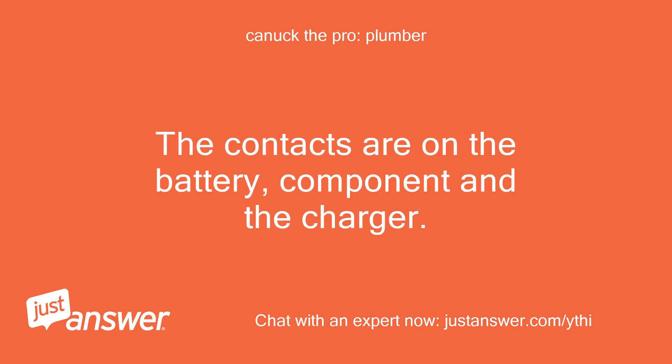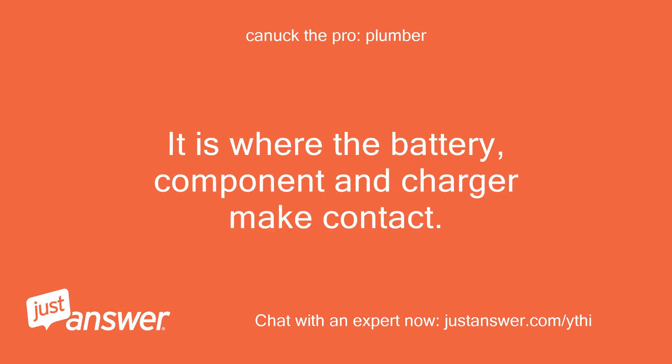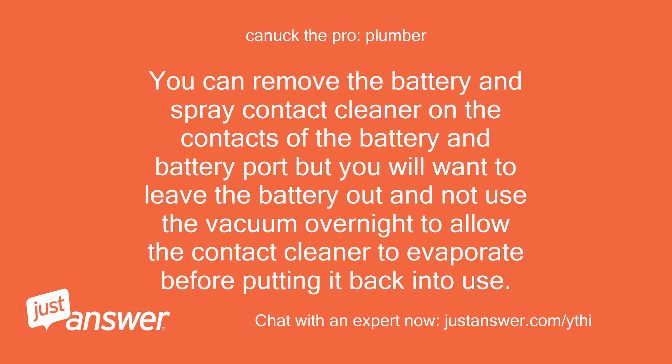The contacts are on the battery component and the charger — it is where the battery component and charger make contact. You can remove the battery and spray contact cleaner on the contacts of the battery and battery port. You will want to leave the battery out and not use the vacuum overnight to allow the contact cleaner to evaporate before putting it back into use.